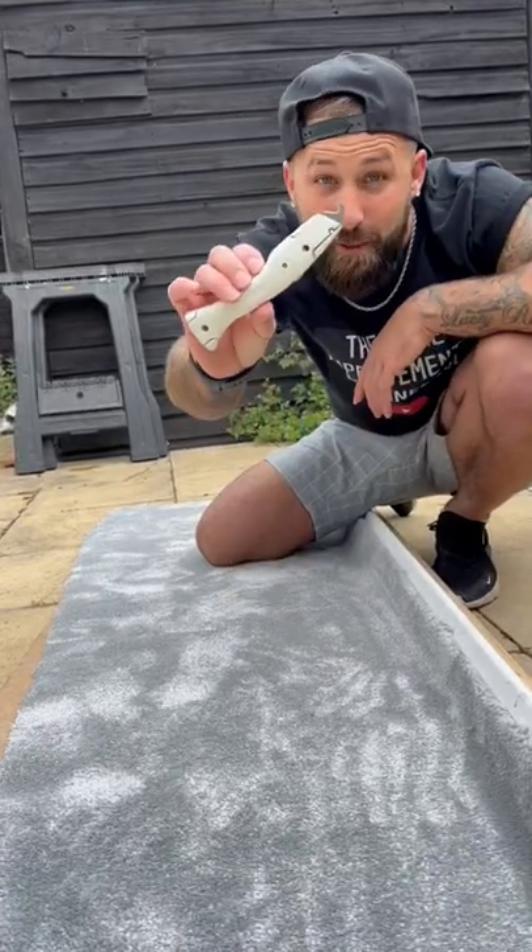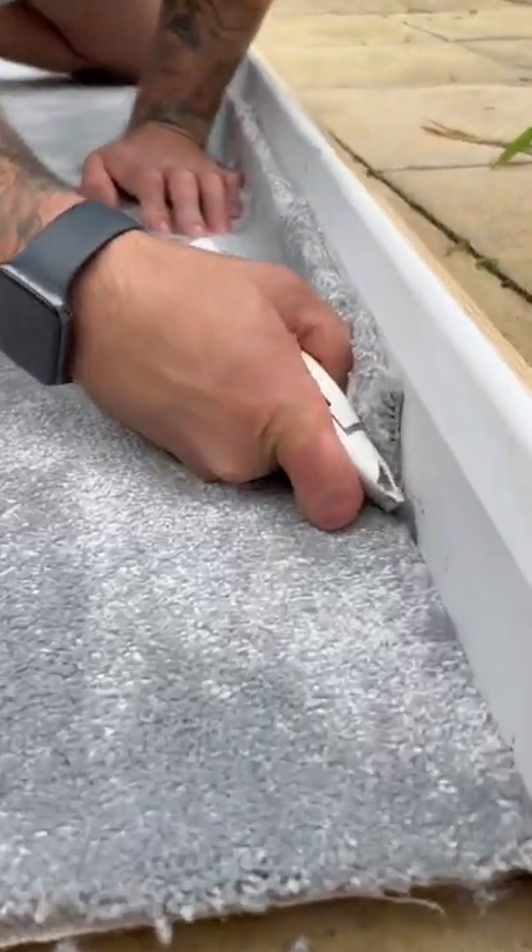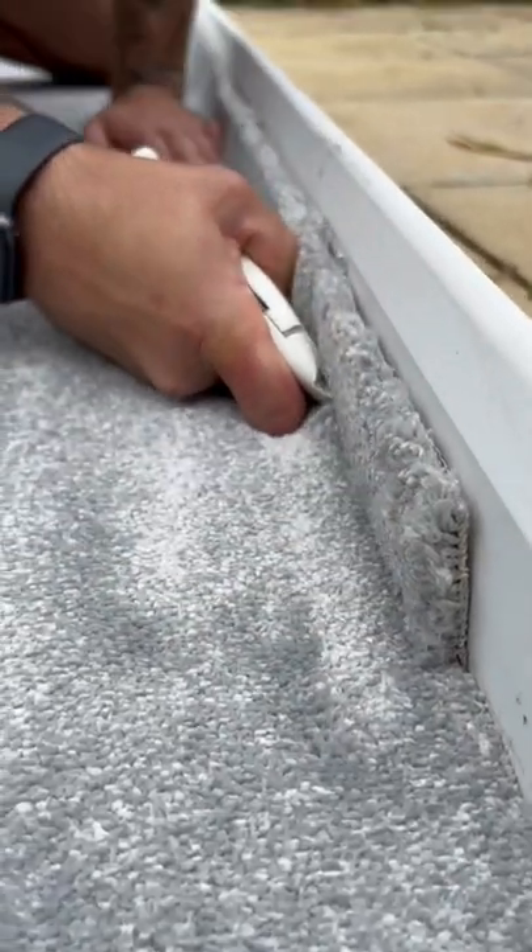How to cut a carpet with your hook blade. Push your blade flat against the wall, push it hard but firm, and drag it towards ya.